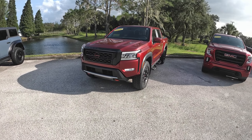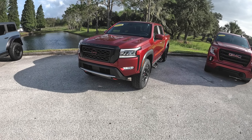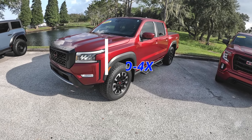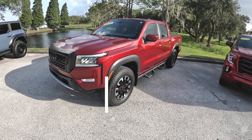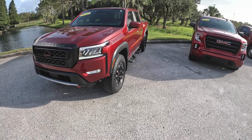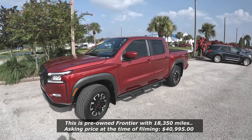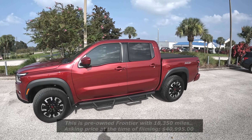Good afternoon everybody, welcome back to Peter's Autoblog — hope everybody's having a fantastic day. Today we're going to get a first impression of this 2022 Nissan Frontier Pro 4X. As you know, I've done a video on the previous generation Nissan Frontier, but this is the first time I'm going to get behind the wheel of this third generation. Here we have the Nissan Frontier Pro 4X, which is basically the most loaded model — not fully loaded, but a well-equipped trim.